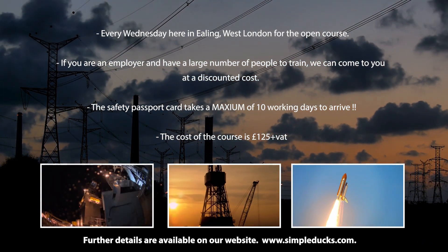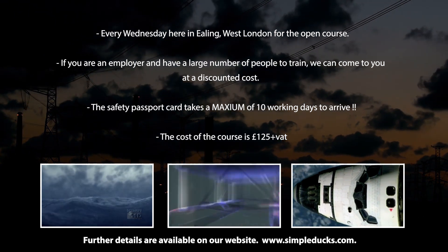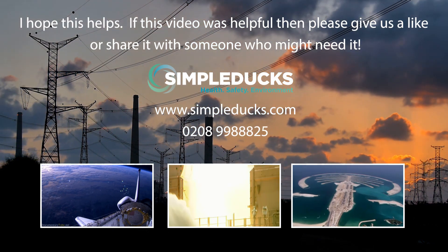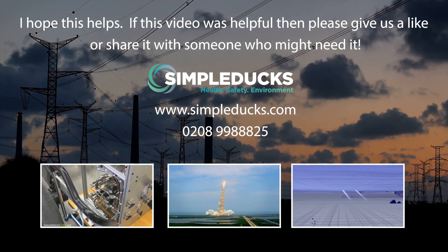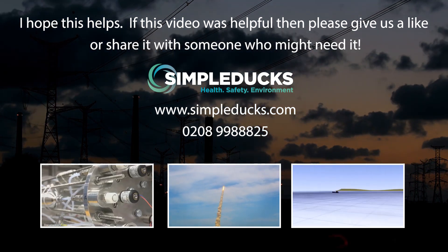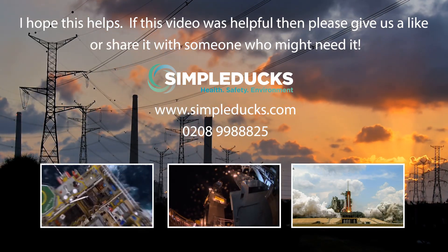The maximum number of people we can train at any one time is 20. If you would like Simple Ducks to deliver the course at your premises, please call us for prices as we offer a discounted price for groups. You can book online at simpleducks.com — go to the training page, find a date and book. All links are below, or call us on 0208 99 888 25.